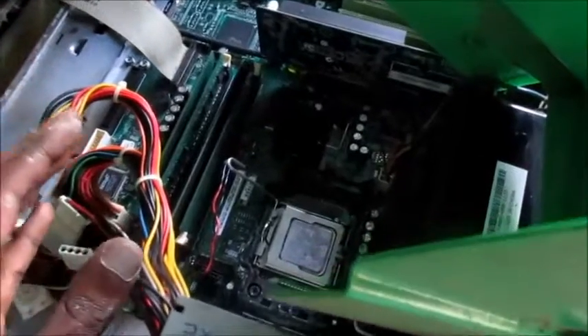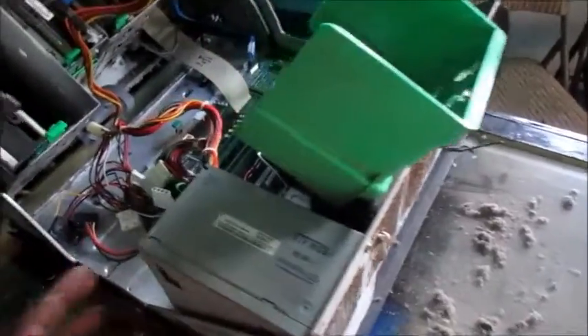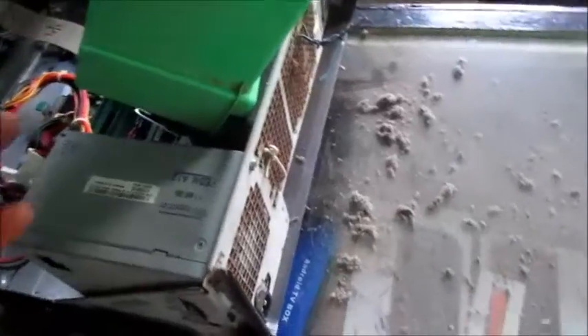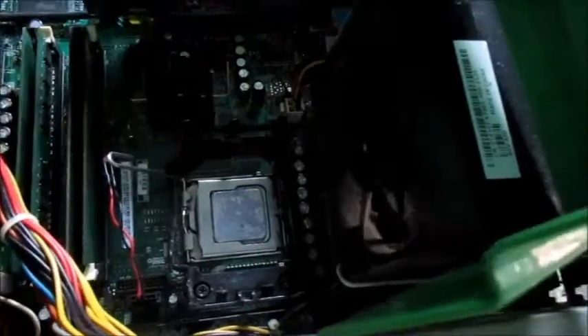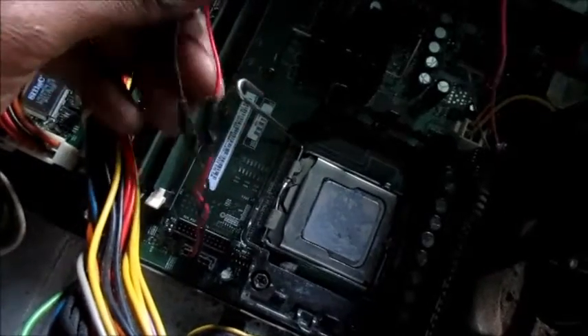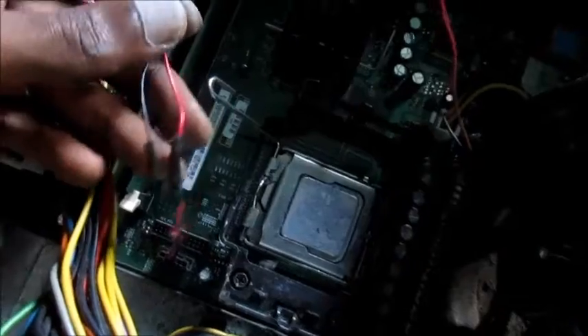I finished cleaning up the computer. A lot of dust came out from the back, and I cleaned the motherboard and everything. I'm going to apply thermal paste and then put the heat sink back in. One of the reasons for all this dust is that the fan isn't the correct fan — it's a fan from a different unit. The original fan for this computer failed, so I cut two wires and joined the wires for this replacement fan.